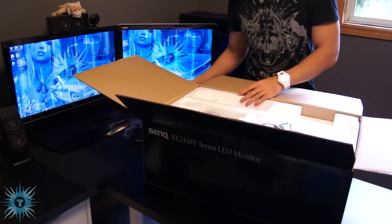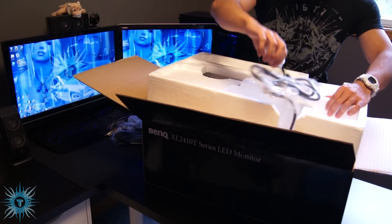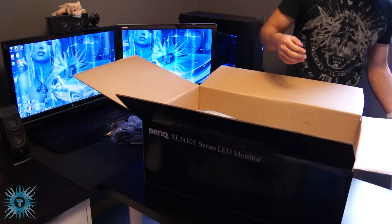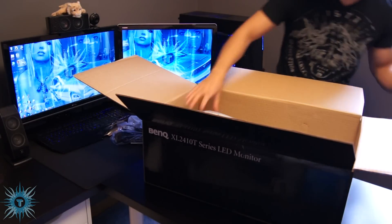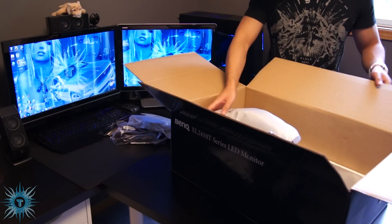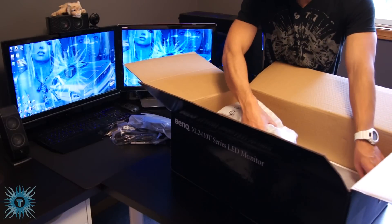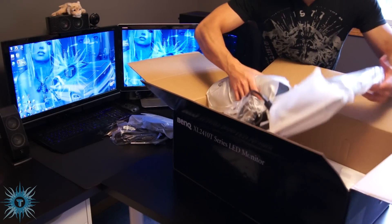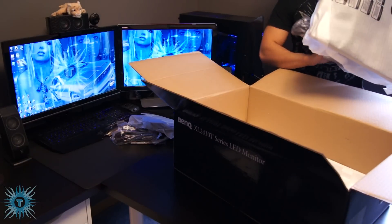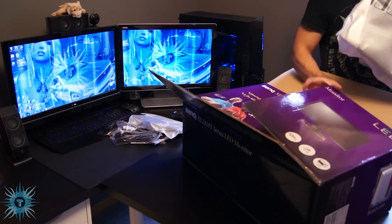You have your stand. You have some pretty thick styrofoam padding. And here's your monitor — it's pretty well packaged and has a protective covering over it.